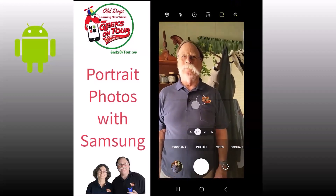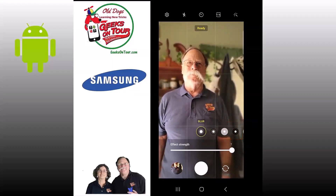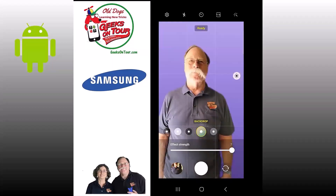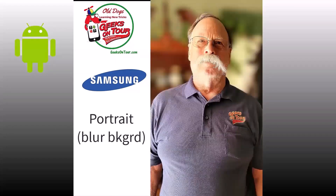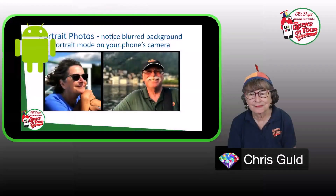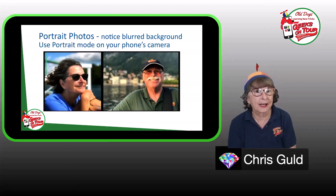On the Samsung S21, instead of just photo, click on portrait to blur the background. You can also choose lighting options — the most dramatic is 'Backdrop,' which removes the background completely and replaces it with a color. Here's the regular photo, the portrait with blurred background, and the portrait with backdrop. Pixel also has portrait and does the same thing, though I can't find the background lighting options on pixel yet.